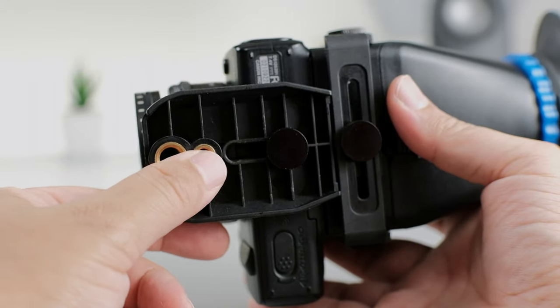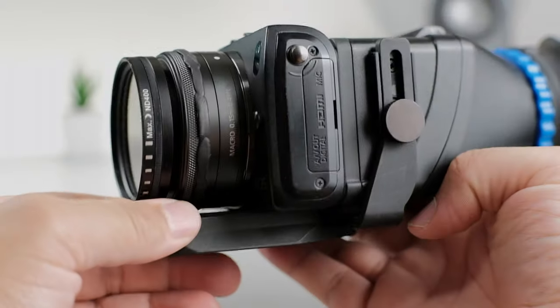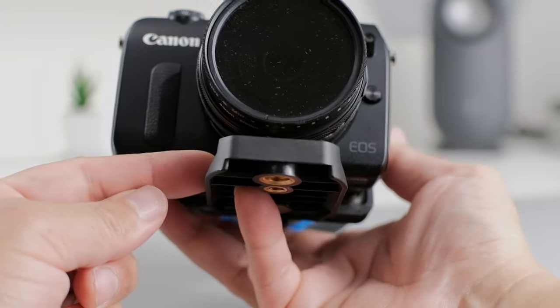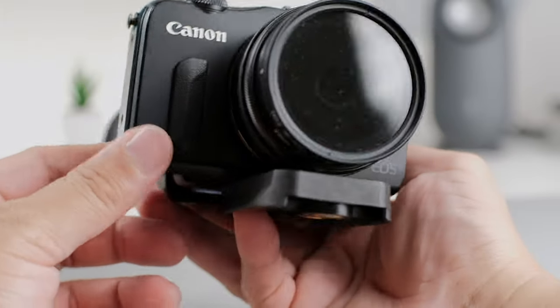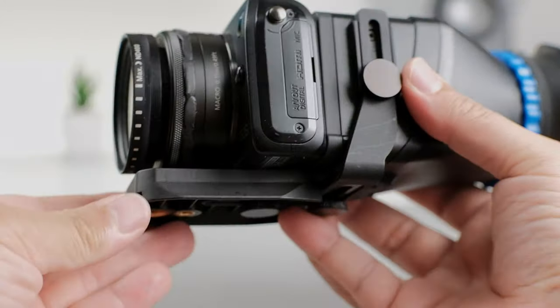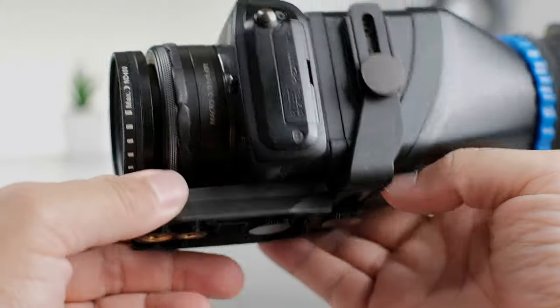This viewfinder also supports both quarter-inch and three-eighths-inch screws, so you can mount it on various tripods or tripod mounts. I also like that the mounting plate is like a quick-release shoe plate, so if your tripod head supports this size, you won't even need a separate quick-release plate. I wouldn't rely on it for heavier cameras since it's all plastic, but since I'm only shooting with the light Canon EOS M, I'm okay with it.